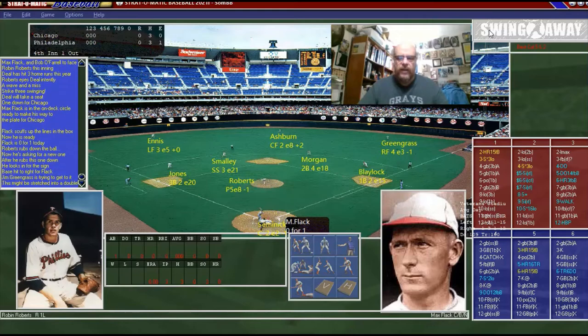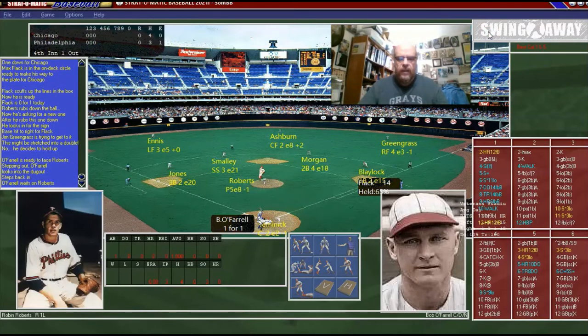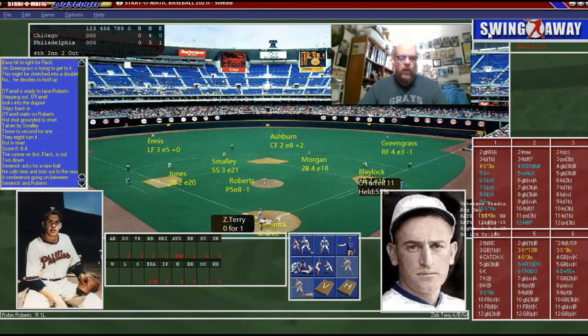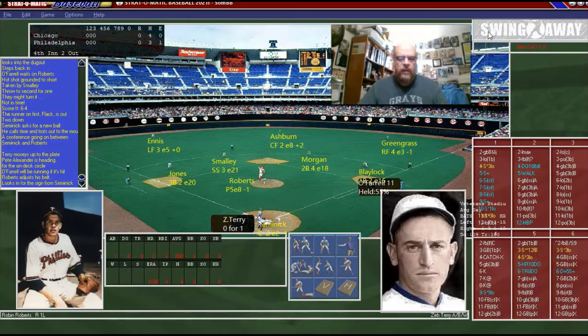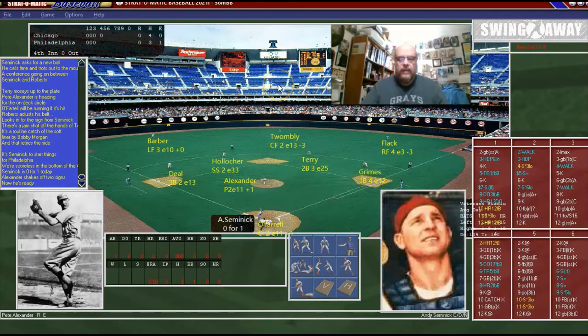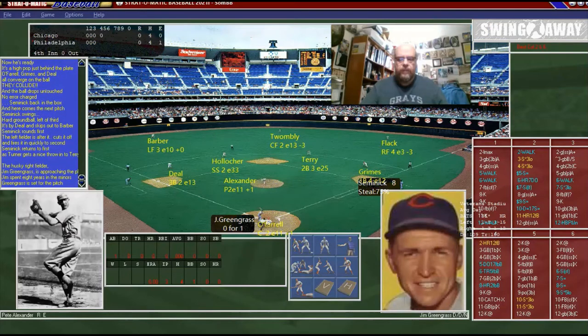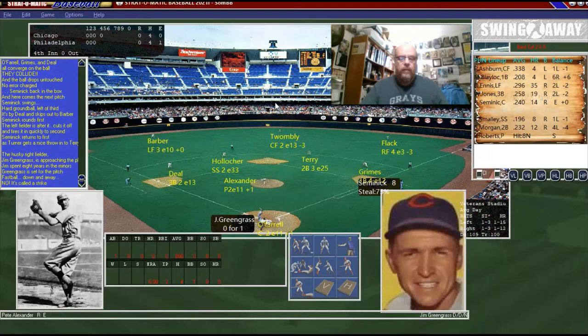That brings up Charlie Diehl — Charlie, what's the deal — and he is out. That brings up Flack with one down. We're in the fourth and there is no score, and each team has three hits but we have an error. Flack just laced a base hit with one down. O'Farrell looks like he's gonna ground out to short.